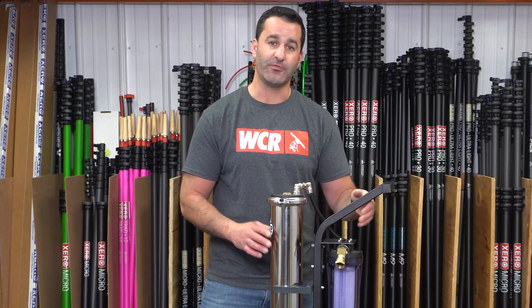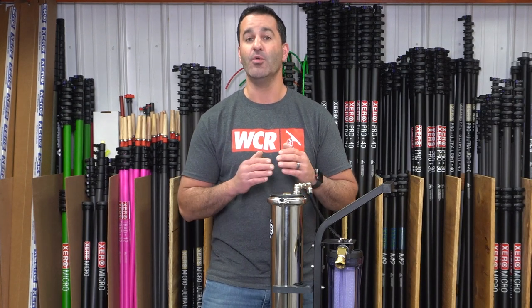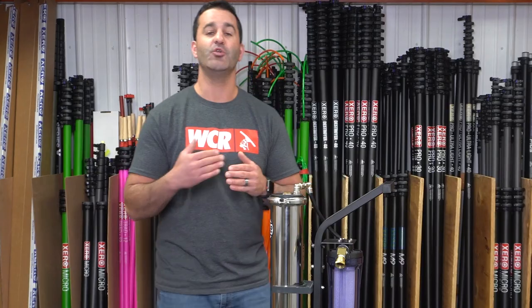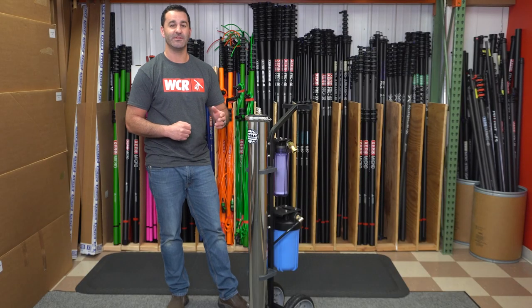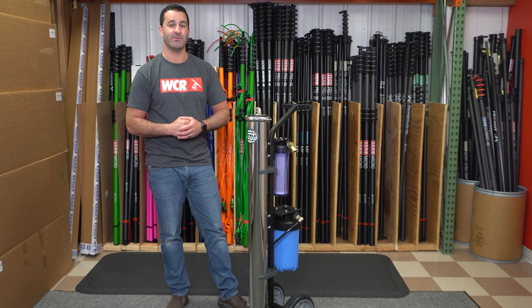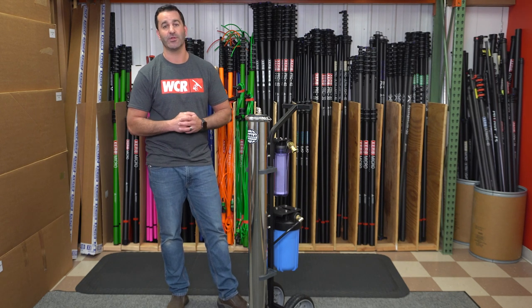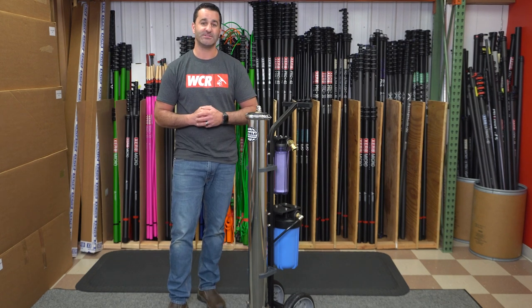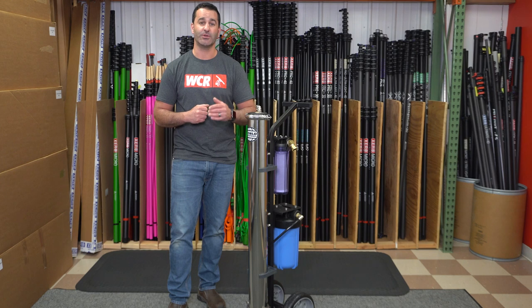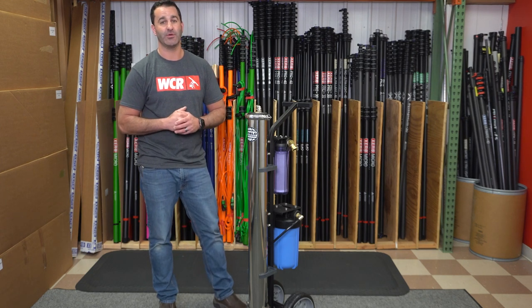It creates enough water to operate one water-fed pole without the use of a pump, up to about 40 feet. Its relatively compact size, portability, and non-proprietary filters make this water filtration system an absolute winner for your window cleaning business. If you're in the market for a three-stage water filtration system for hard water areas, check out the World One — available at windowcleaner.com.